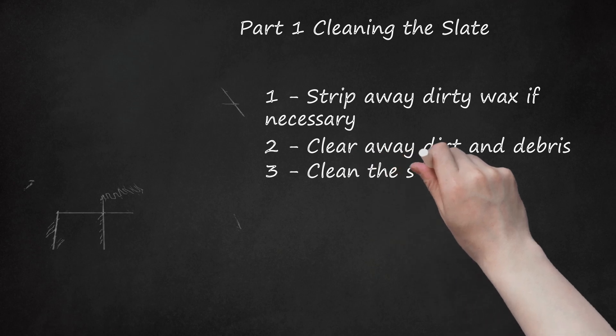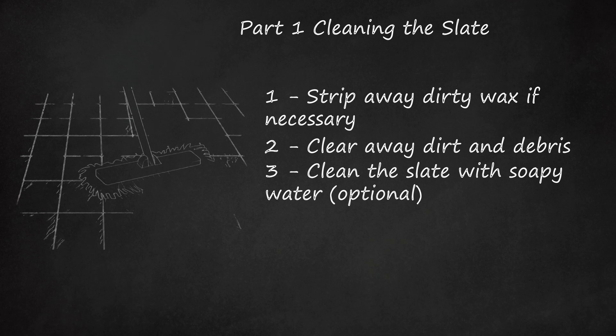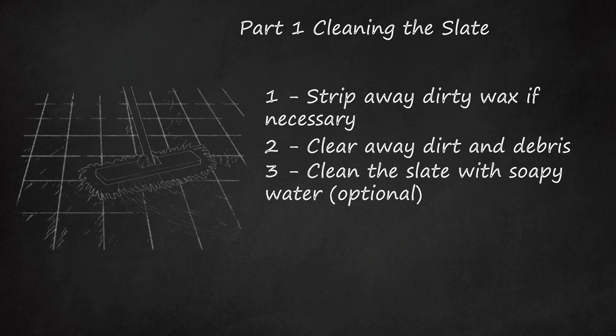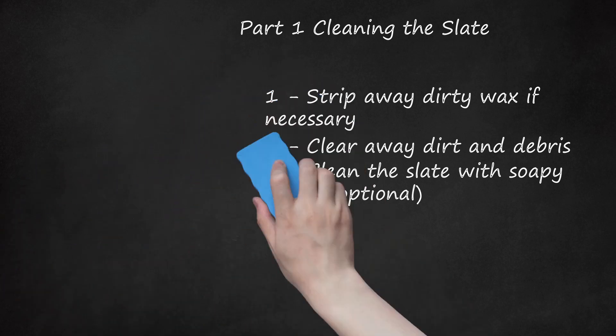Step 3: Clean the Slate with Soapy Water (optional). If your slate looks dirty or streaky, clean it before you start polishing. In most cases, mopping with warm water and plenty of soap will be enough to remove the dirt. Rinse thoroughly to remove soap suds, then let dry until the slate looks dull and uniform.